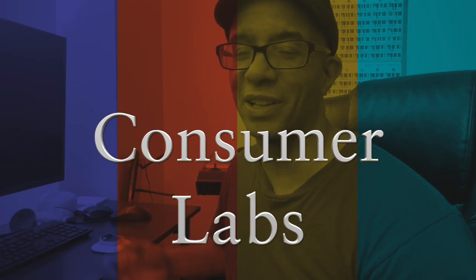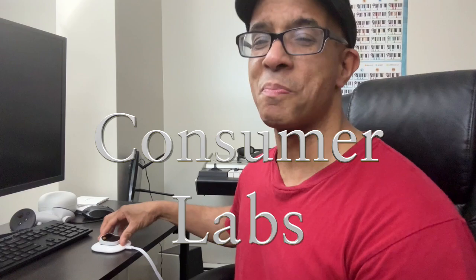Welcome back to Consumer Labs. Today we're going to continue on with a great topic - the Humane AI pin. You remember this from past videos, we went into it in depth, we showed you some things you could do. This pin is basically an AI pin that can do pretty much any action you want.